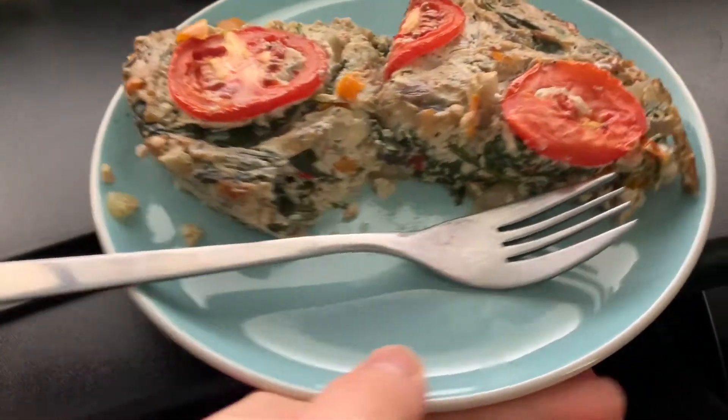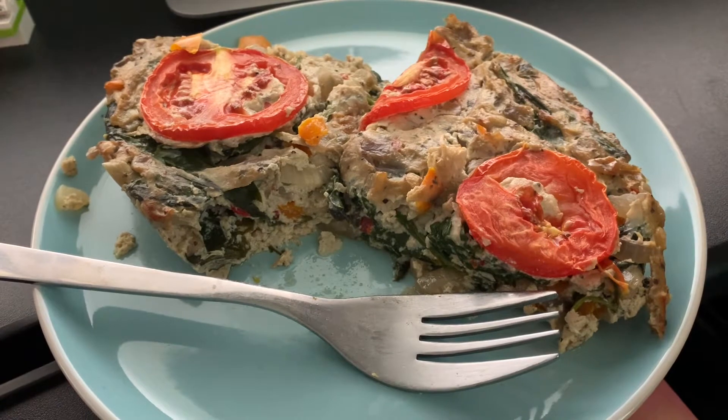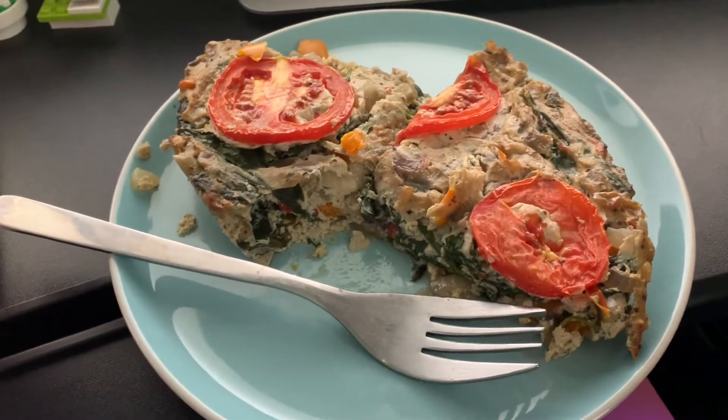My coffee is just an espresso instant mix with 100 mils of Alpro almond barista, which is one syn — so because I've had two, that's two syns. I'm also eating a little bit early for me; normally I wait till about 10 but I'm hungry. I'm having this quiche — my sort of tofu crustless quiche thing that I made two days ago. It's got loads of veggies: orange pepper, mushrooms, spinach, onion, garlic, chili, tomatoes on top, and tofu and nutritional yeast. Each quarter is half a syn, so this plate is one syn — right now I'm on three syns.